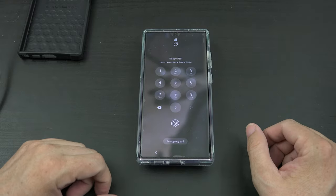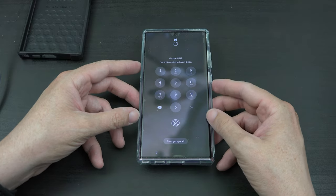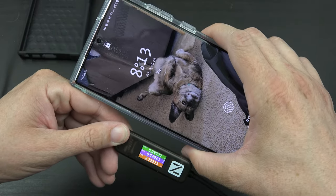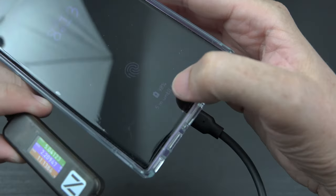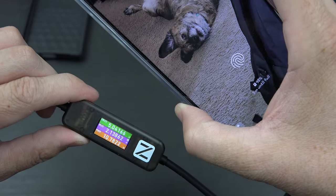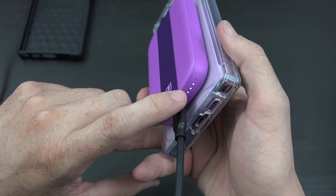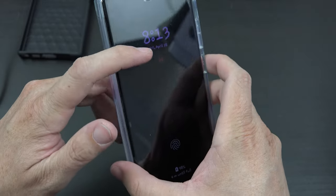Before I make this video any longer — it can wirelessly charge your phone while it's plugged in. We've got the charging icon there, and we're putting almost 11 watts into the phone. The third light is flashing, so we're currently charging the battery in the pack while this battery is charging the phone — pass-through charging.